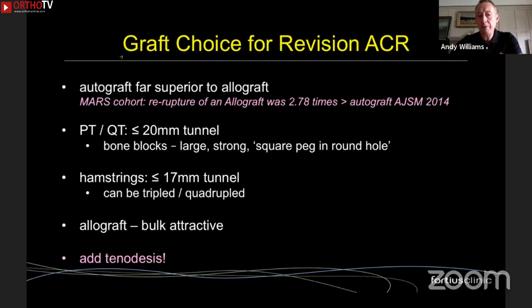With various tricks you can cope with a tunnel up to 20 millimeters diameter. Bone blocks from a patellar or quad tendon give a square-peg-in-a-round-hole effect, and you can also use large metal screws to fill a void. Hamstrings can be tripled or quadrupled and can deal with a tunnel up to about 17 millimeters, particularly combined with an interference-fit screw. Allograft is attractive because you don't have to harvest and the graft bulk is large, but the failure rate is too high for my liking. I always add a tenodesis in every revision case.